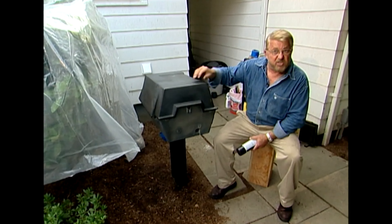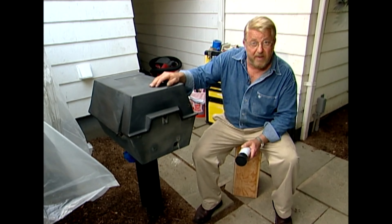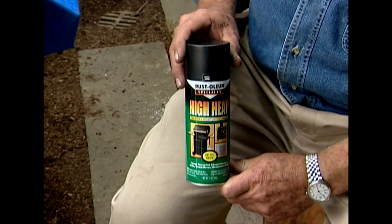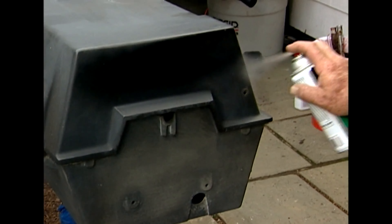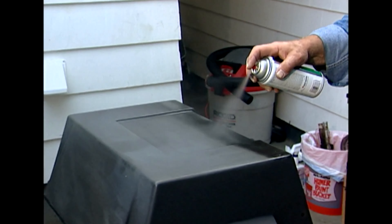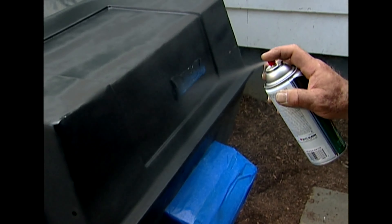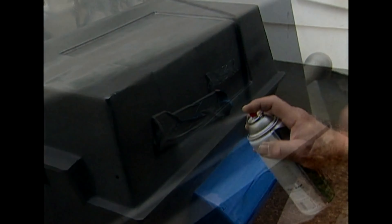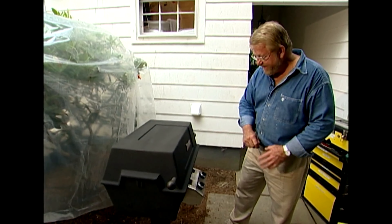We're ready to start painting. A grill like this gets really hot, so you can't use just any kind of paint. I've chosen a high-temp paint which should hold up well. I hold the spray can about 10 inches from the surface and make long, smooth, overlapping strokes for good even coverage. Rather than just reversing direction at the end of each stroke, I move off the edge and momentarily lift my finger off the button — this keeps me from getting drips and runs.